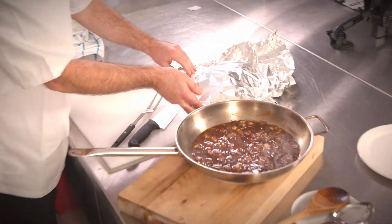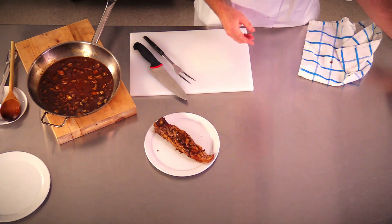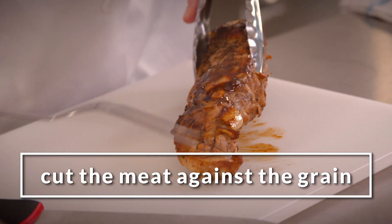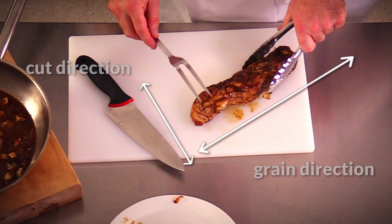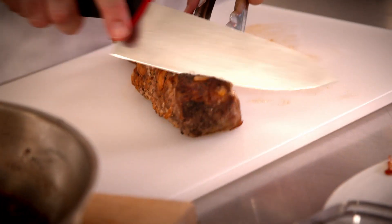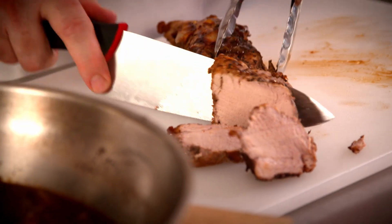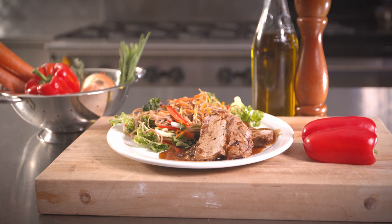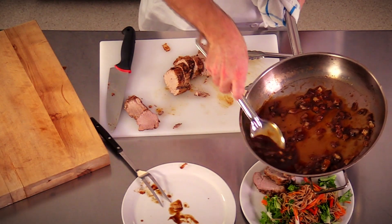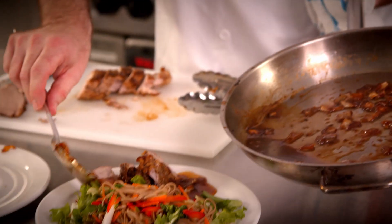Our pork tenderloin is done roasting and done resting and I'm just going to start to carve it. As you can see here, the grain of my meat is running this way, so I want to cut against the grain. Remember, if you cut with the grain, your meat will be chewy. I'm just going to slice it against the grain. It's going to be nice and tender and I'm going to serve this with a plate of soba noodles with some nice vegetables and some of these lovely pan juices with onions. The pan juices will keep everything nice and tender.